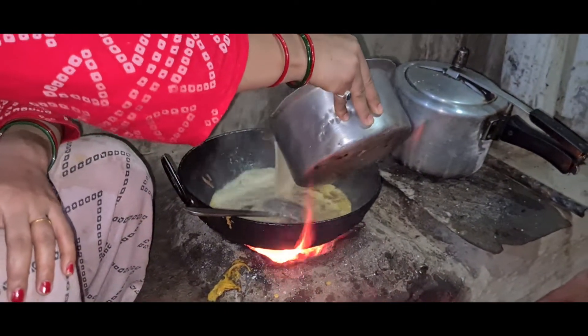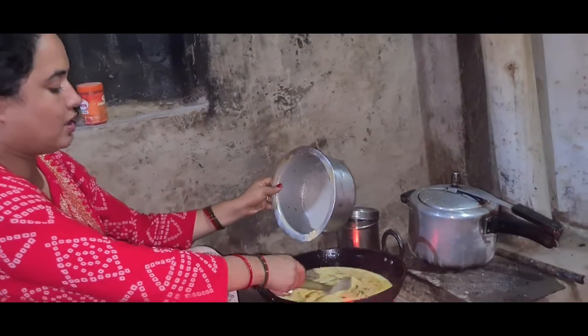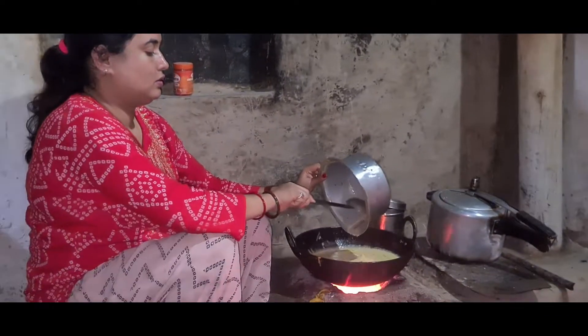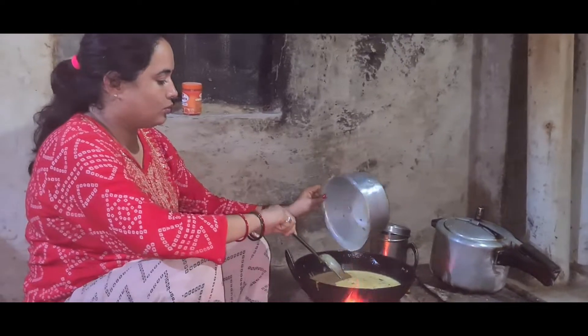We will mix the base and warm. Now the kadi will be good. We will pour it again, Paak.